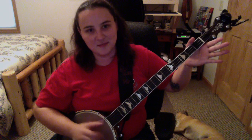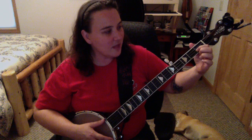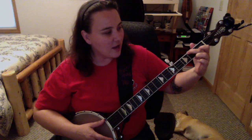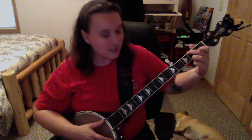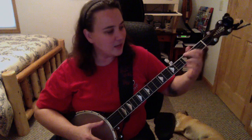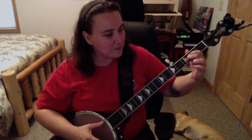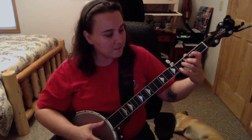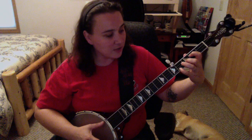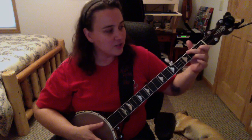G, everybody knows. C — index finger at the second string first fret, middle finger at the second fret fourth string, third finger at the third fret second string. That's a C. D is going to be index finger at the third string second fret, middle finger at the second string third fret, and either your ring or your pinky — I use my pinky at the first string fourth fret.